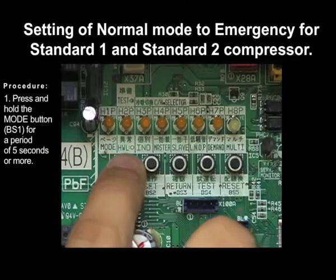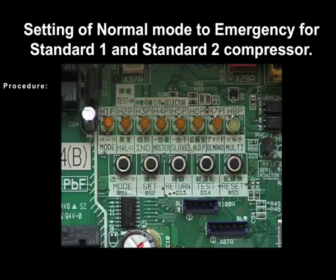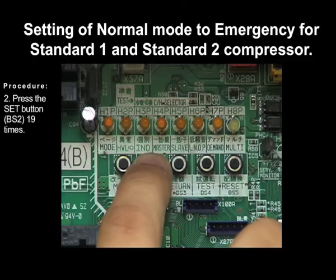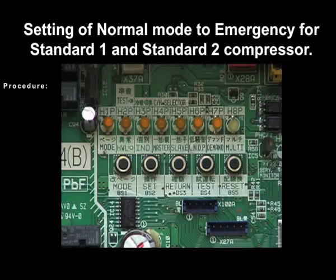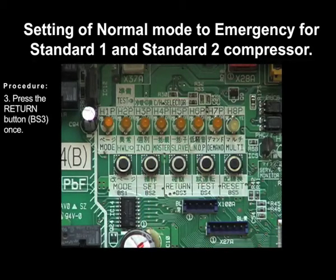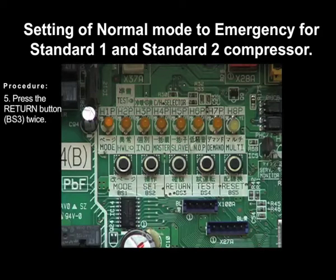Press and hold the mode button BS1 for a period of 5 seconds or more. Press the set button BS2 19 times. Press the return button BS3 once. Press the set button BS2 once. Press the return button BS3 twice. And press the mode button BS1 once to exit.